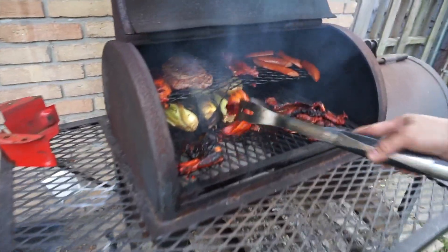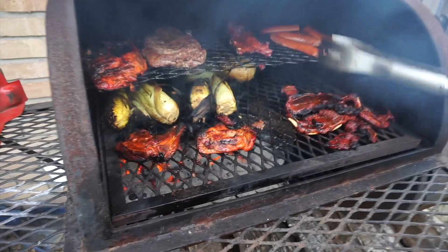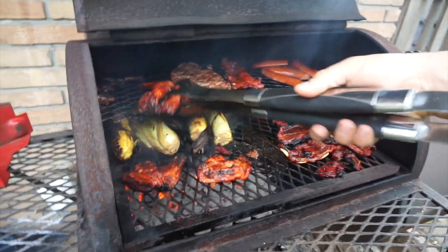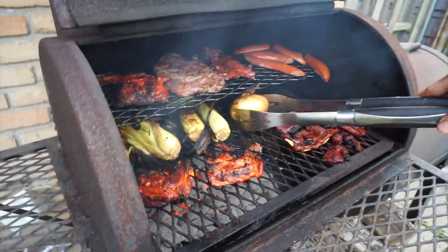We are barbecuing outside, just winding down for the day. My husband is cooking — we've got some corn, chicken, steak, sausage, and ribs. It looks like it's almost done. It cooked super fast.